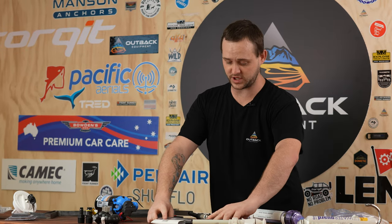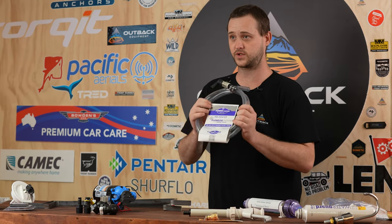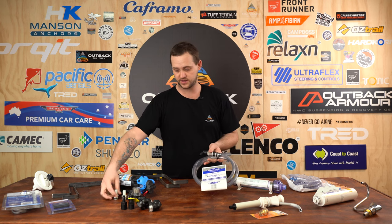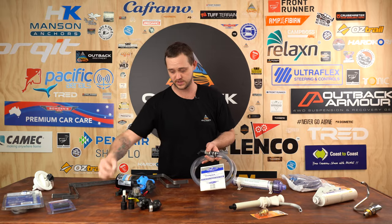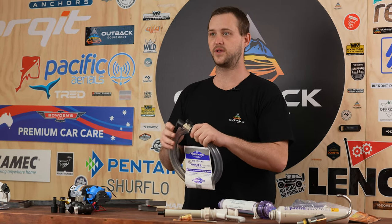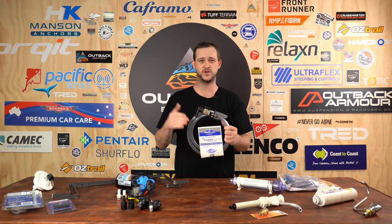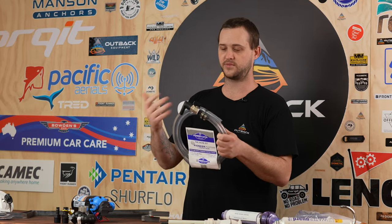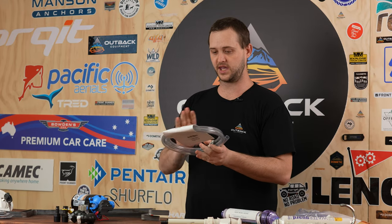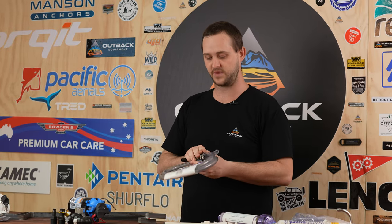Over here we've chosen this pre-kit for the water hoses — a 12 mil water hose kit that fits onto the pump fast clip system. This kit is extremely popular because it comes with a bore valve as well. It's great if you need to break up two water tanks because you've got a chassis bar in the middle. You can join them with a joiner and do multiple 1.5 metre lengths.